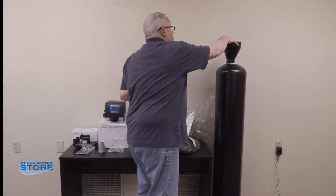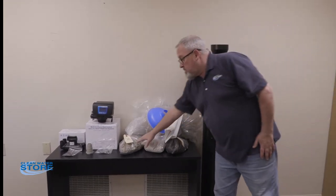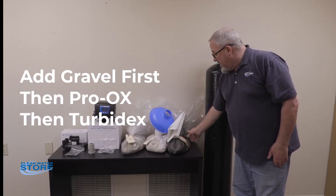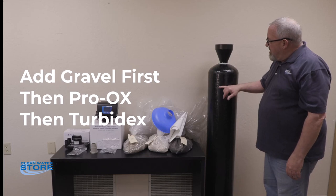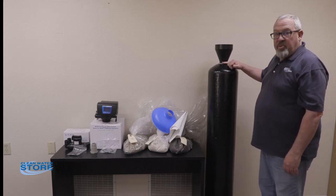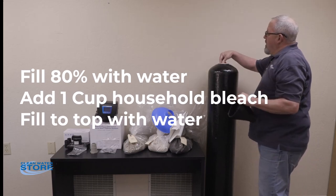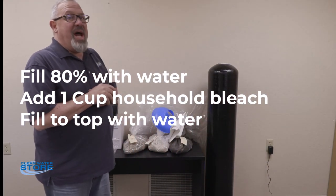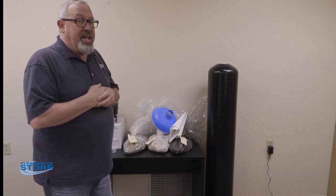With your funnel in over the distributor tube, go ahead and put the gravel in first, then all the Pro-Aux starting with your larger bags and adding the smaller clear plastic bags if you have them — they're labeled. Last, pour in all of your Turbodex. At this point, fill it up almost full with water, then add a cup of non-scented bleach and continue filling it all the way up. That's going to sanitize your system and activate the Pro-Aux media. Let it soak for a minimum of one hour — you can let it soak up to 24 hours if needed.